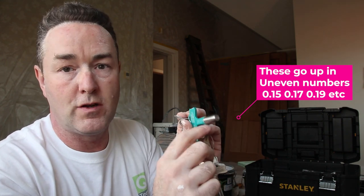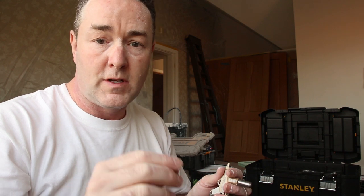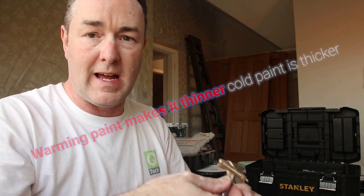So — the smaller the number, the smaller the hole, letting less paint through. Your paint has got to be good quality and thin enough to go through it. The thicker your paint, you might find you can't get it through a 206, so you go to the next one up — a 208 — which lets a bit more paint through.